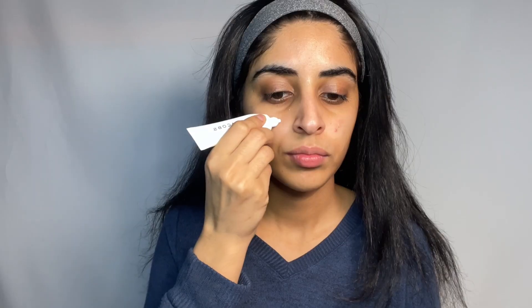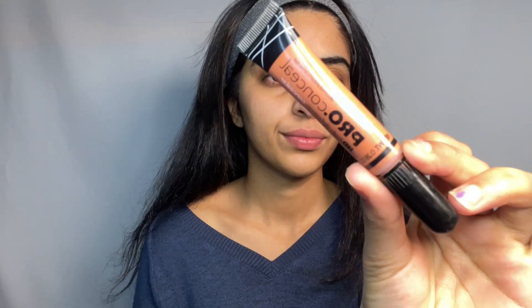Then primer — the Marc Jacobs primer is suitable for all skin types. It does have a coconut smell, but it creates a really smooth canvas for my foundation and my skin looks healthy and radiant.